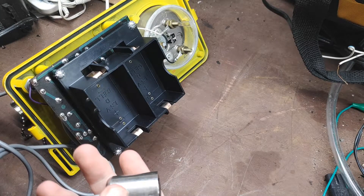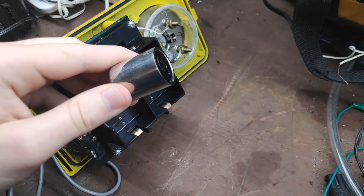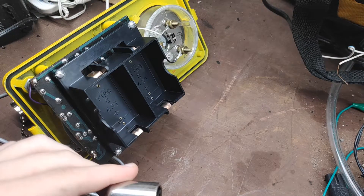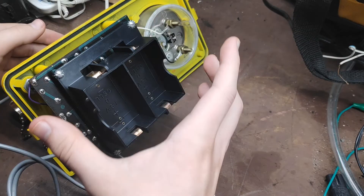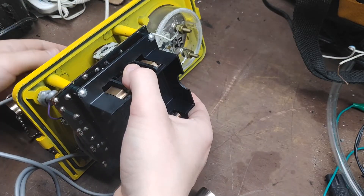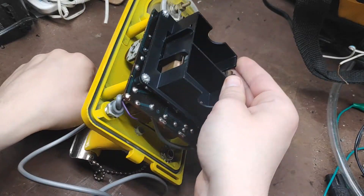I got my new old stock replacement probe from eBay, I'm sure you can too. If the listing's still up, I'll link it in the description. The other thing you're going to want to do is remove the batteries — you just want to do that before you start soldering on anything.